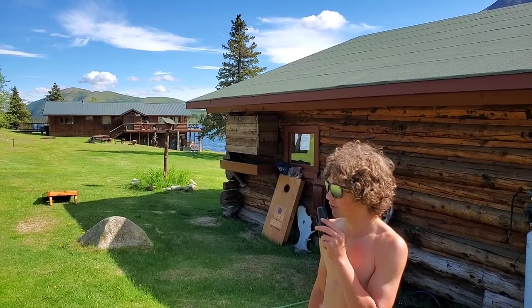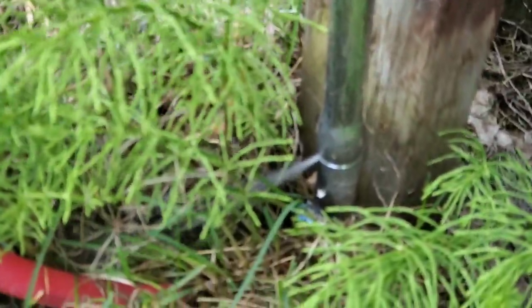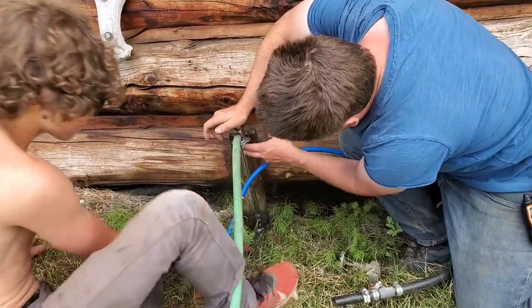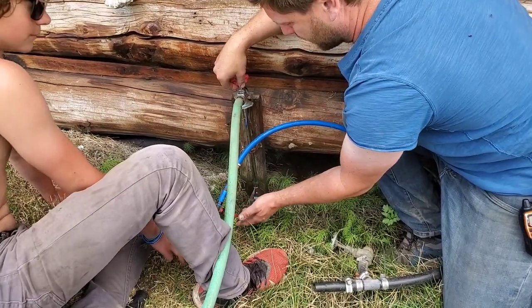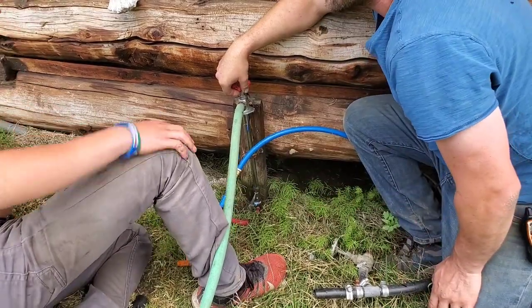Okay, it looks like we have a loop over by the locked faucet. So what you're going to have to do is unscrew this whole unit — see if we just have this section, or get another piece of PEX and attach it. Go turn this off? Yep.